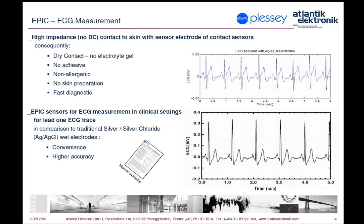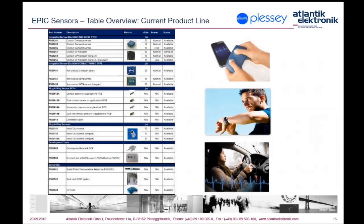Further advantages of EPIC sensors come from the fact that there is no need to fix the sensor to the skin or make galvanic contact with it — thus no need to prepare the skin or use electrolytic gel. This means no allergic reaction is provoked and fast response is possible in case of urgency. It is now only a matter of time until EPIC sensors will be recognized and widely implemented in medical applications.